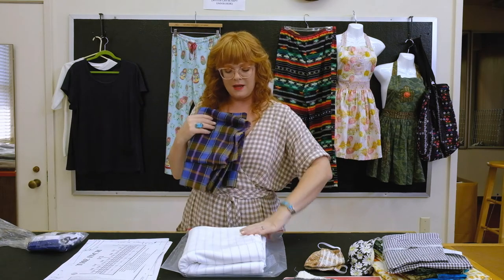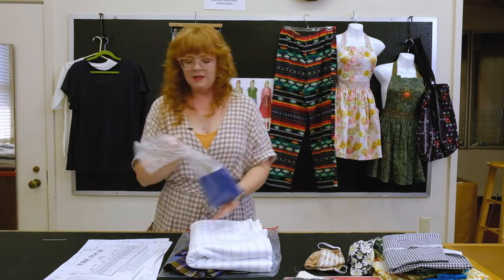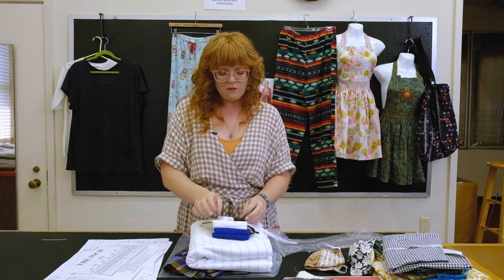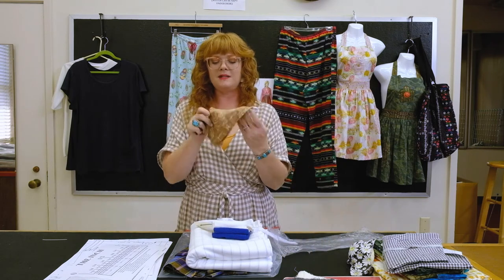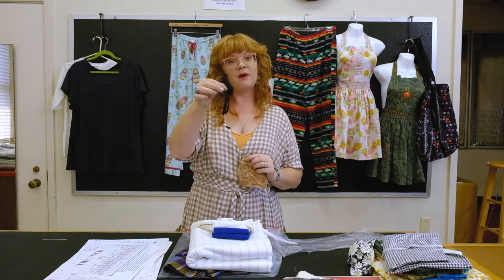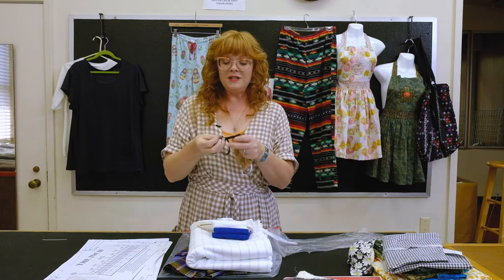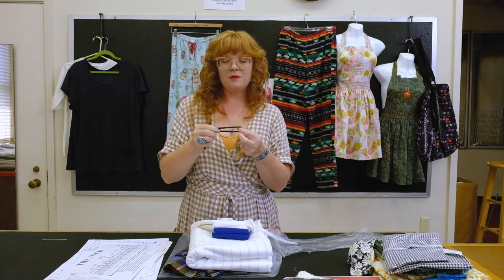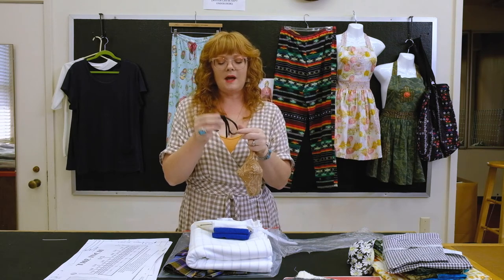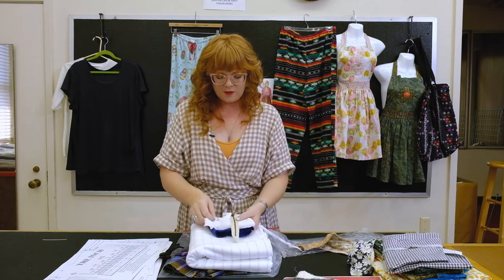Everyone is getting the jersey, and those who ordered the Mod Earth Plaid will also have that. Also in your kit is a bag with some trim. Our first project is the mask, and we've provided spaghetti ties — actually made from swimwear fabric by a sewing contractor. They're really stretchy and more comfortable than elastic, so we've given you some spaghetti ties and we'll walk you through that process.